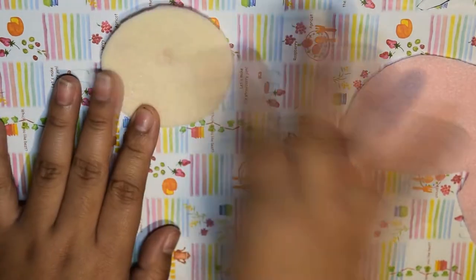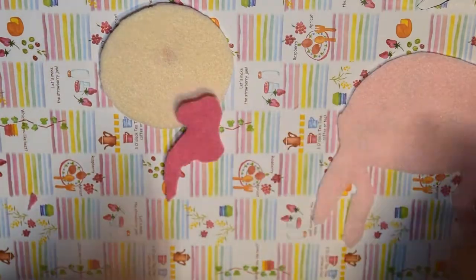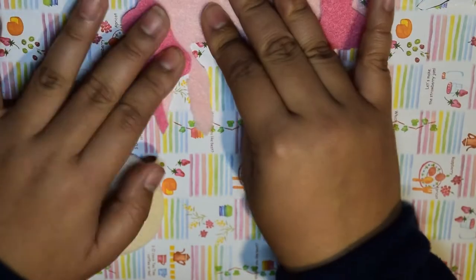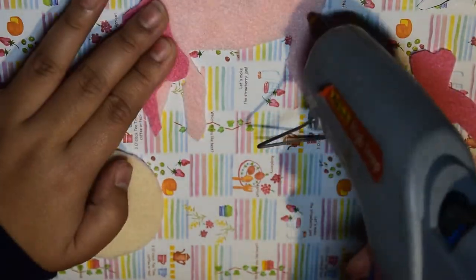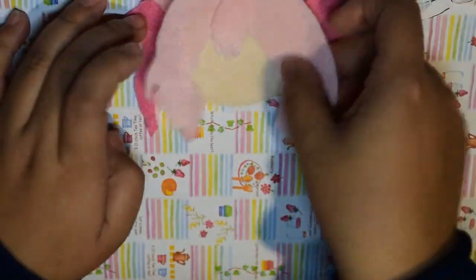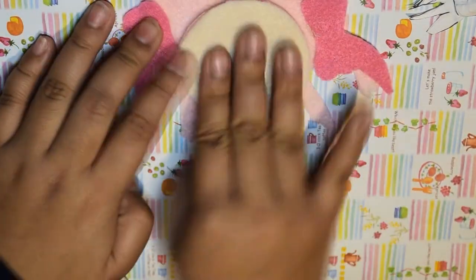After cutting everyone out, heat up your hot glue gun and start gluing the base to the back first, then move to the front. Take your time — you don't want to mess this up after working so hard cutting every single piece. Cutting takes a lot of time especially with anime hair because there's just so much of it.